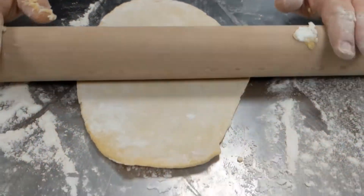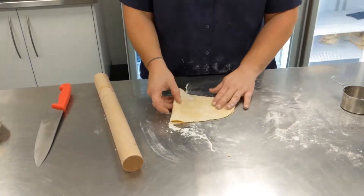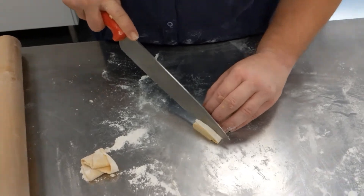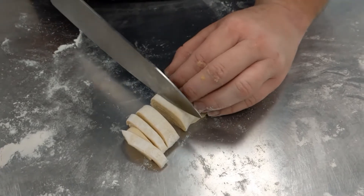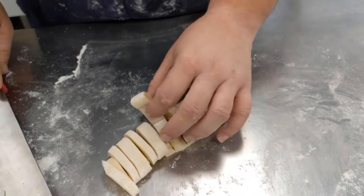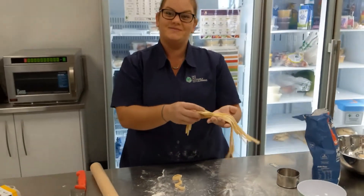Roll it out to about one to two millimetres — smaller if possible, as it helps your pasta expand as it cooks. Fold it over and using a knife, cut that end piece off so that it's nice and straight, then cut it to any thickness you like depending on what pasta dish you are making. Once it's all cut up, spread it out, shake the excess flour off, and your pasta is ready to cook.